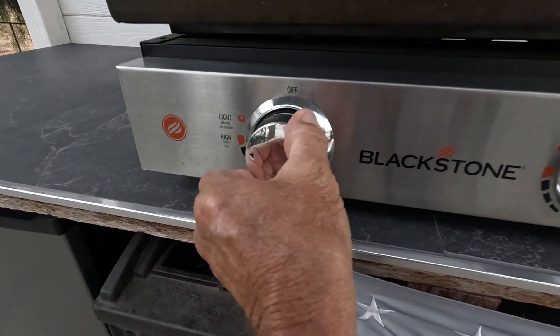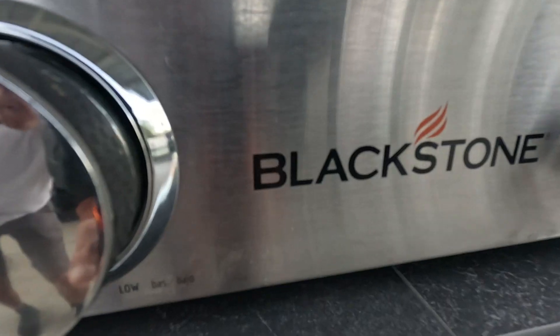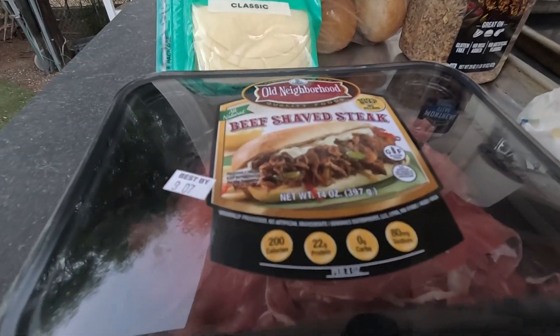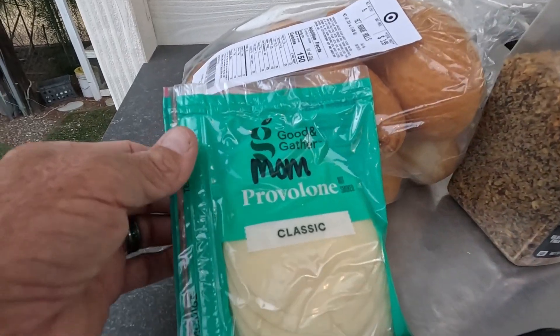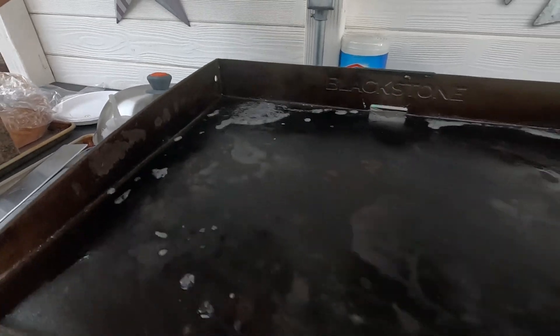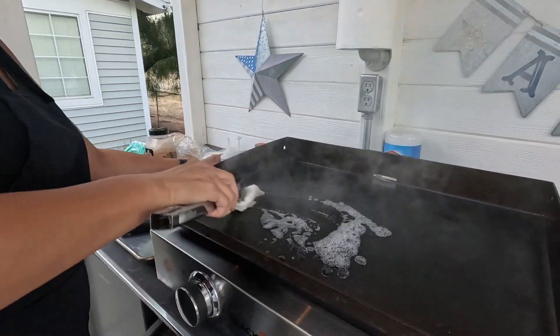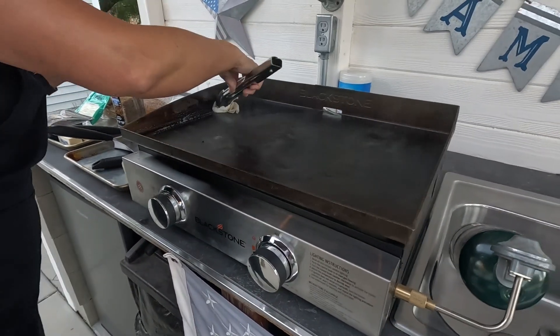First, make sure you get enough propane. Get her warming up! Hi, I'm Christine with Sandblast Extreme RV. Since we have an RV channel, we thought we'd show you a couple of our favorite meals to cook while we're out RVing.